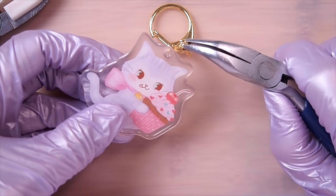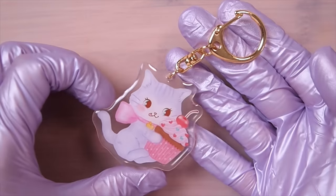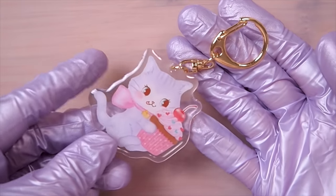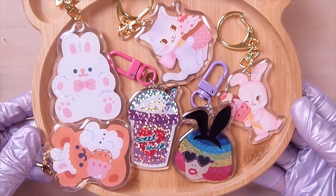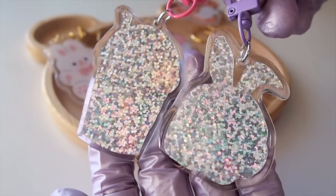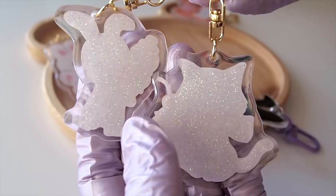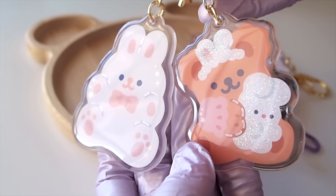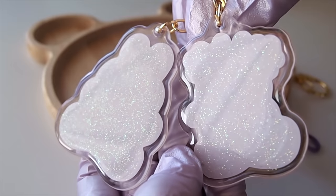Now all you have to do is add the keychain finding and you have yourself some cute acrylic keychains. You can also turn them into pins — just glue on some pin findings and you're good to go. Here's a lineup of all the ones I made. I absolutely love them and I love how I can easily make these with stickers I already have. They really do look like they're made of acrylic plastic. This is also a great way to make custom keychains with handmade stickers or vinyl — a great alternative to having them custom made elsewhere where you have to deal with a huge minimum order.